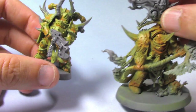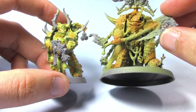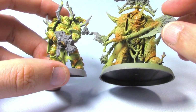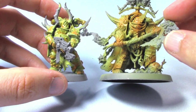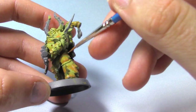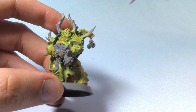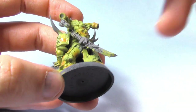I also have the Lord of Contagion at exactly the same stage as this guy, except he was airbrushed. You can see a bit more orange on him but still looking quite nice. I'm really enjoying this colour scheme. I'm going to bring this orange up in some areas — there's still a lot of green on show because there are other areas we haven't painted yet which will be different colours.